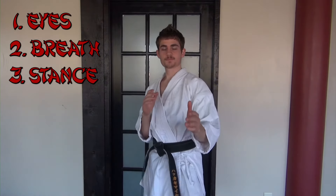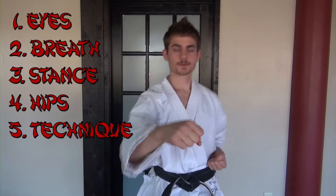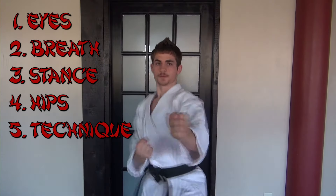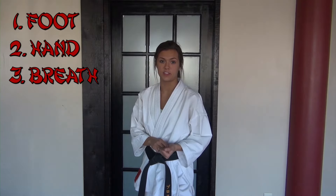All together: one — eyes; two — breath; three — stance; four — hips; five — technique. Three things you want to think about when delivering your technique is that your foot, hand, and breath all land at the same time. Last thing to remember: you don't want to punch at your target — you want to punch through your target.